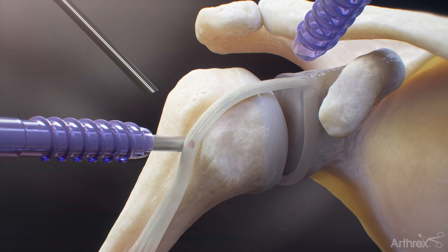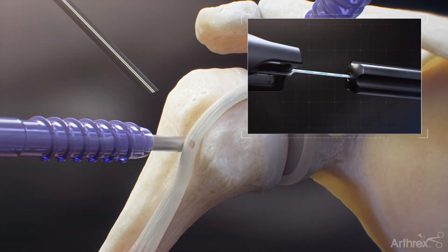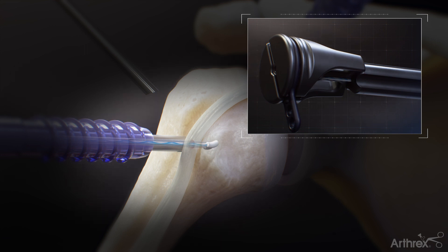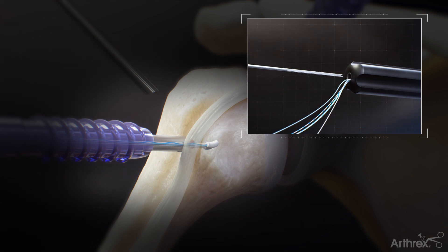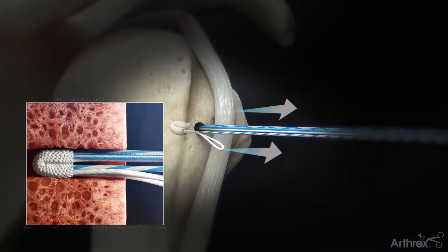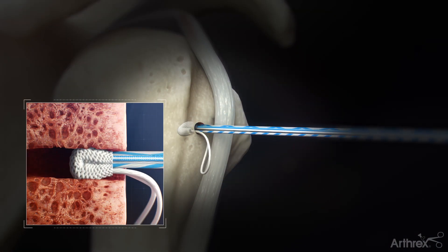Keep the drill guide in place and insert the knotless fiber-tech implant through the guide. Lightly tap on the inserter handle until it is flush with the drill guide. Remove the black suture release tab to remove the sutures from the inserter handle. Lightly pull evenly on the suture limbs to set the anchor in the bone.